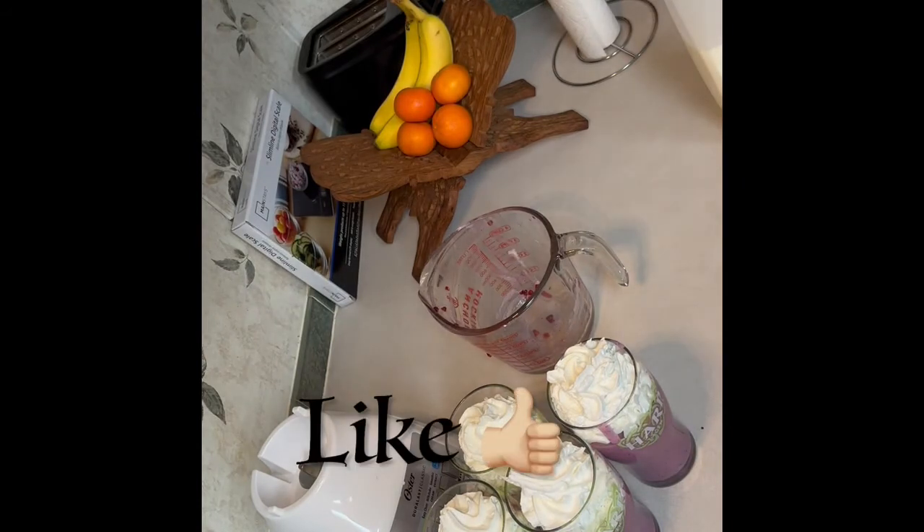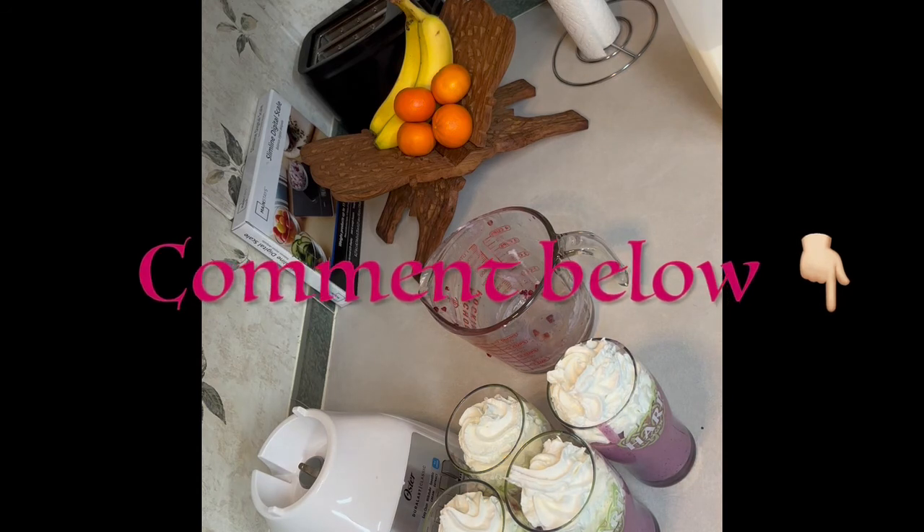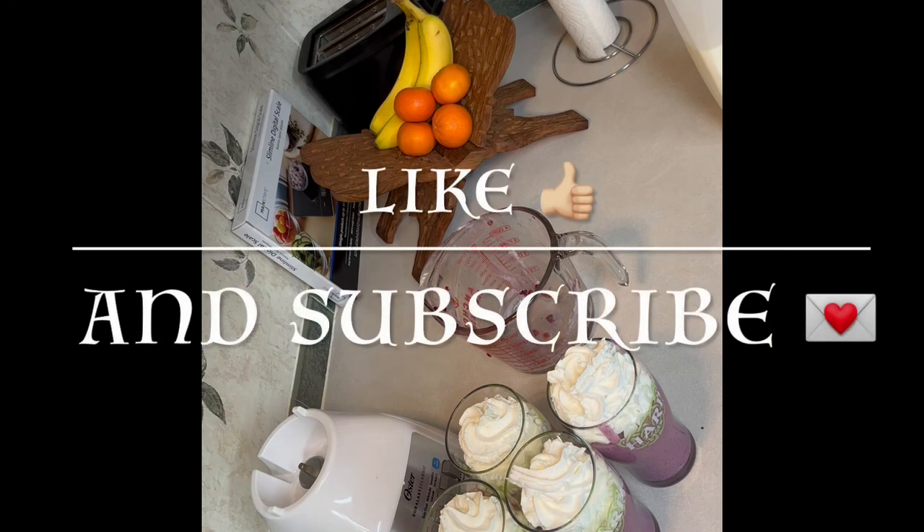So guys, I hope you liked this video. If so, hit that like button. Leave me a comment below and let me know what you want to see next. If you found something of value, please consider subscribing. See you guys next project!